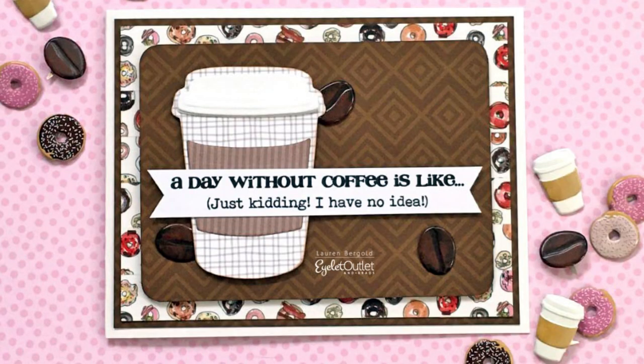Here is another holiday card using our holiday coffee cup brads showing every one included in the set. Also included are the holly brad sets and there are a few washi tapes used on the backgrounds as well. Overall this is a very simple and quick card you can make for a coffee lover in your life. Here's another coffee theme card from Lauren using our coffee brads — she used our colorful donut washi as the background. I can so relate to this one; I cannot start my day without a good dose of strong coffee.